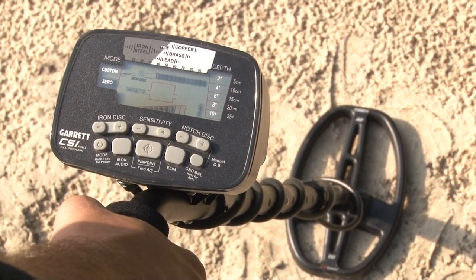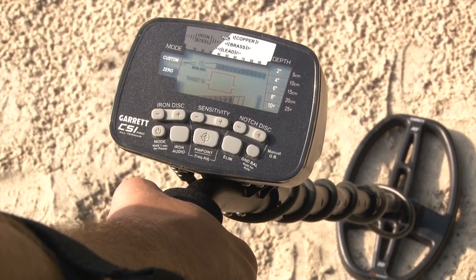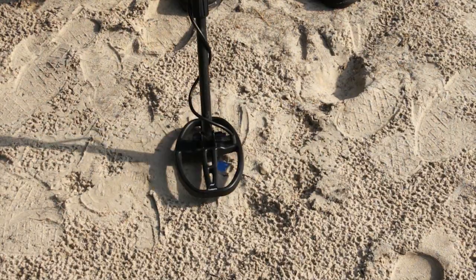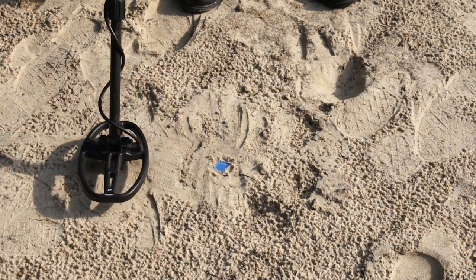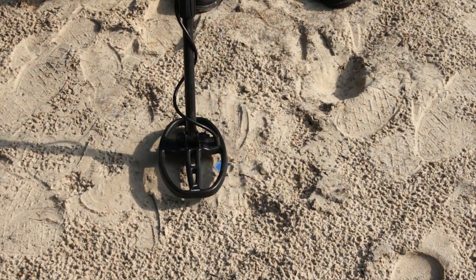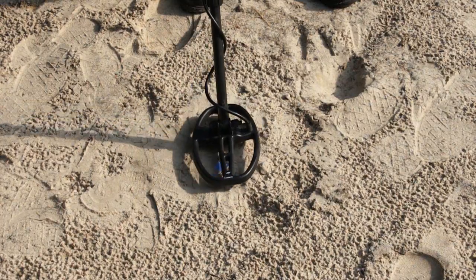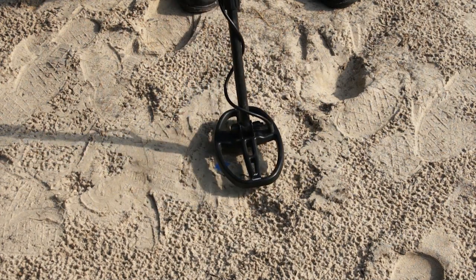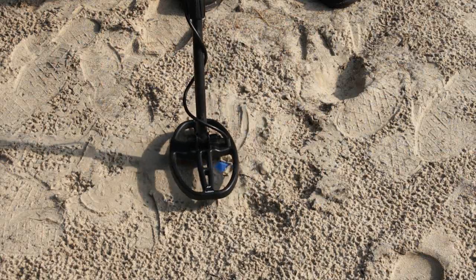Still another technique is what we call the DD wiggle. This can be done without even using the pinpoint button by making quick wiggle movements of the coil to get it dead center over the target. Find the target area where you suspect something to be, then come off to the side and begin wiggling in tight movements an inch or two apart, moving the coil toward the suspected area. As you get a very repeatable signal, move forward and back and side to side. Where you have a very consistent sound, your target is going to be right under the middle of that coil.